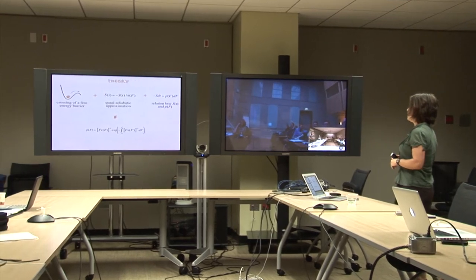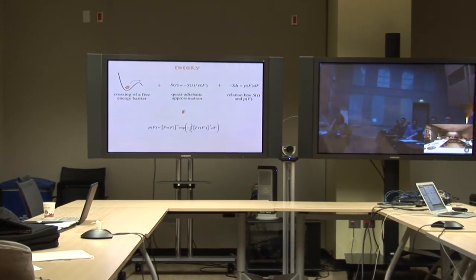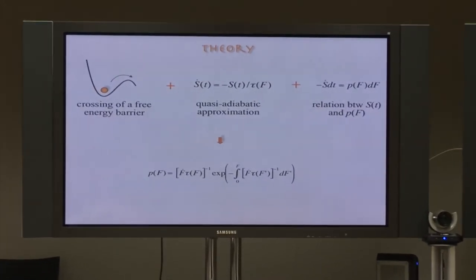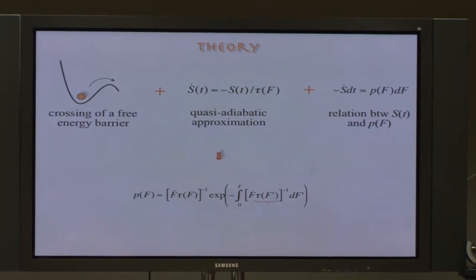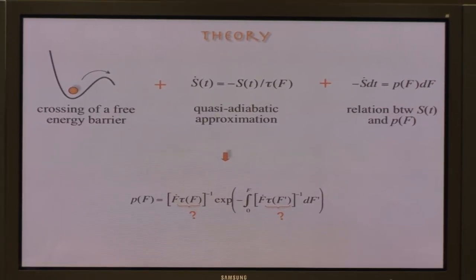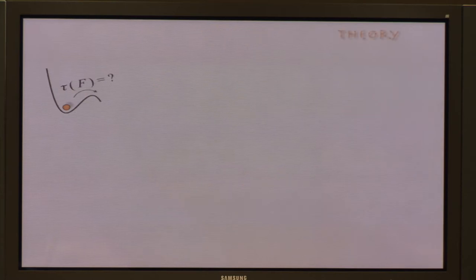Based on these building blocks, one can write down a general formal solution for P(F), the distribution of rupture forces measured in the constant speed regime. To turn it into something practical, we must overcome two obstacles: first, we don't know the functional form of tau(F), the force-dependent lifetime; and second, once we have that functional form, we need to evaluate the integral in this expression.